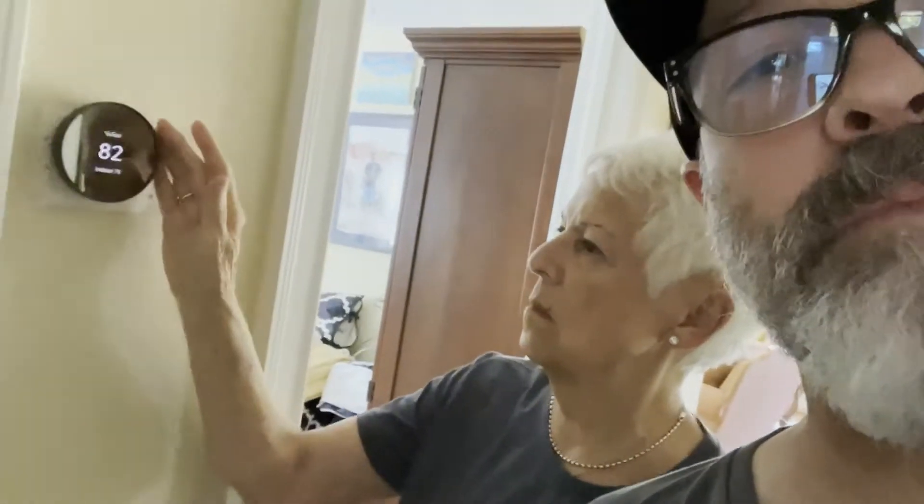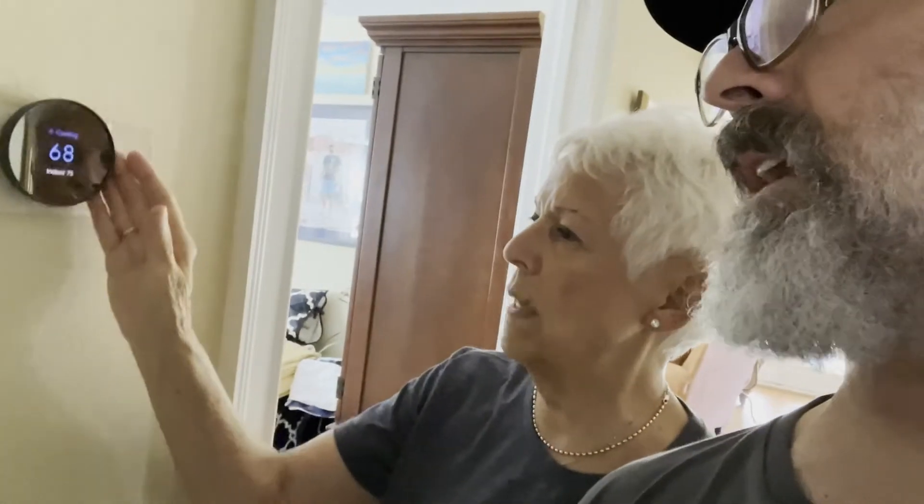Oh no, go back. Now scroll to do the temperature. There you go, crank it down.